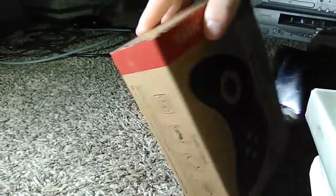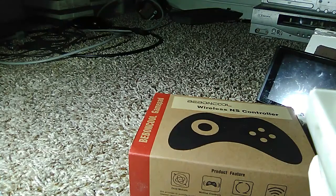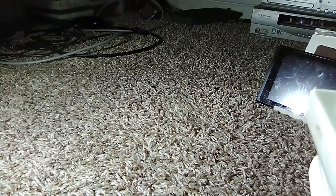I bought this off of Amazon for about, I think it was 23 bucks — under 30 bucks. I'll put the price up right now, but let's open it right now.